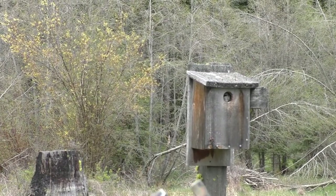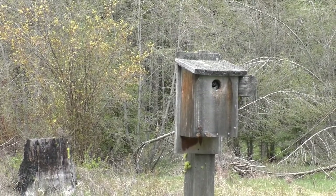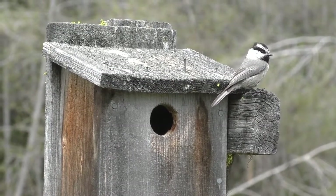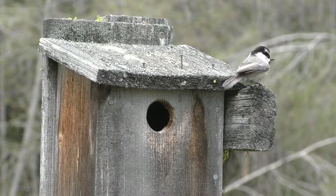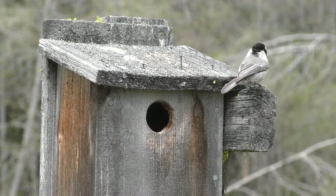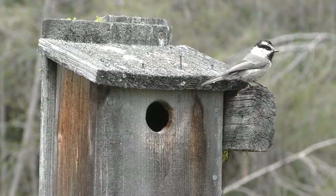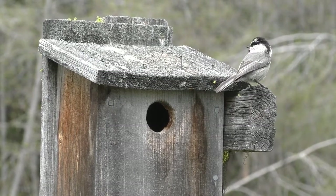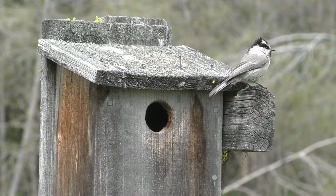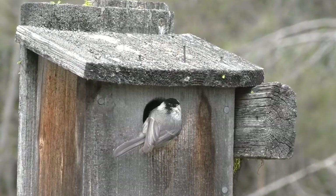The chickadees always get that one there, and they carry all this moss in — it's deep and it's spotless. They keep a clean nest so I always leave that in there for them. This is a mountain chickadee, and they like these boxes too. If you go to clean out a box and it has a bunch of nice clean moss bits in the bottom, I just leave it there for the next year. That's a lot of work for those little birds to carry all that moss in.